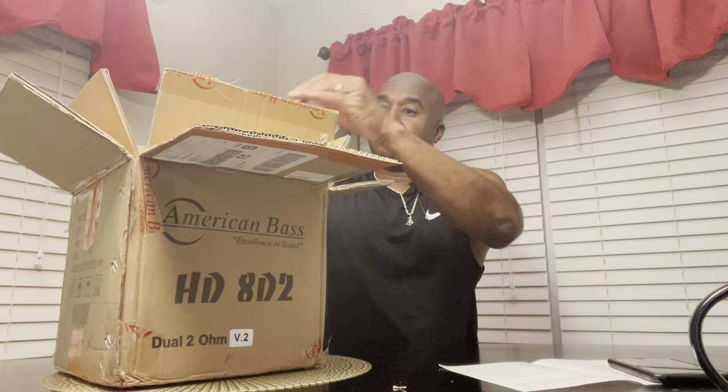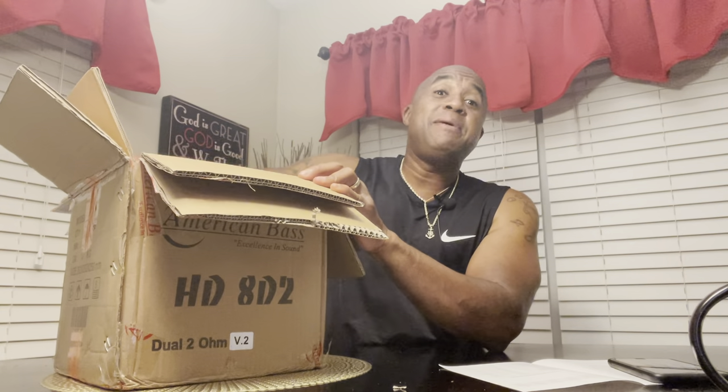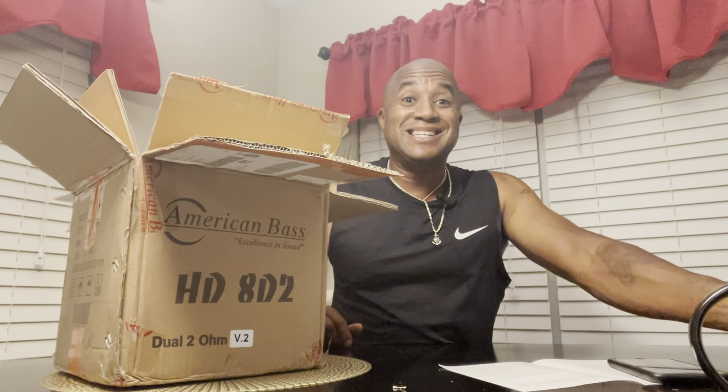This has an EBP of 118, so that means ported, 6th order, great in a horn enclosure — even far surpassing the Kicker. An EBP of 118 is seriously geared toward a ported enclosure, like seriously.